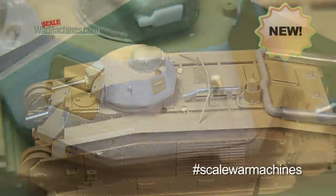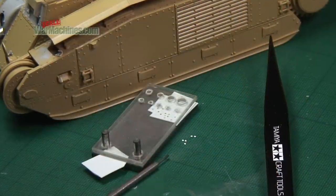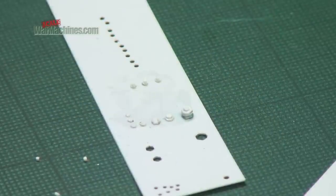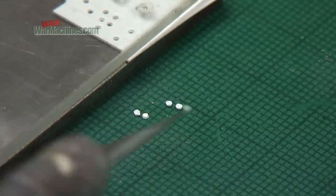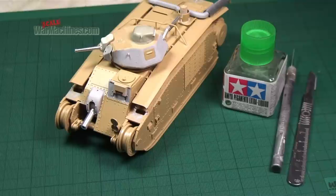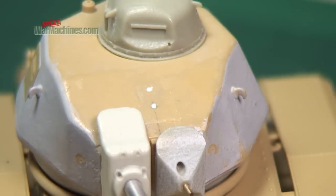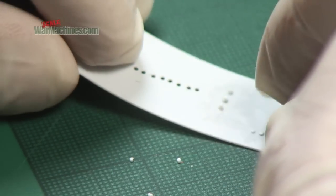When it comes to adding extra detail to your models, a punch and die set comes in especially useful. It's a precision engineered tool that allows you to make rivets and bolts using plastic card. Model makers will never regret adding one of these handy tools to their workbench. The rivet and bolt detail you create can be added to your models and scratch builds to heighten the level of detail. With this sort of tool, you'll be able to create different sizes and thicknesses of bolts or rivets.